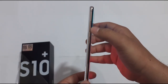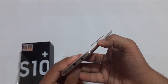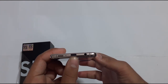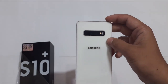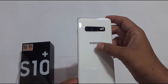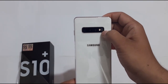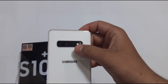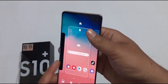On the side we get the volume rocker and Bixby button. On the bottom there is a primary microphone, USB-C port, and headphone jack. On the back we see the Samsung branding, and at the top rear there is a triple camera setup with a flash, along with a heart rate monitor sensor.